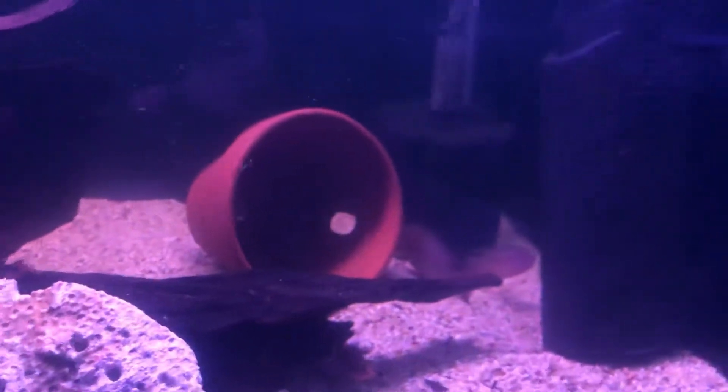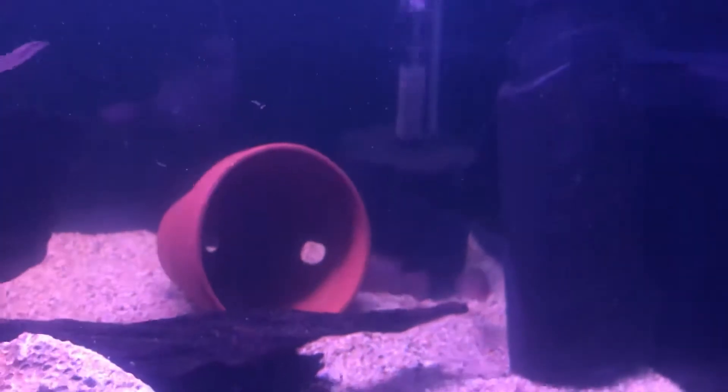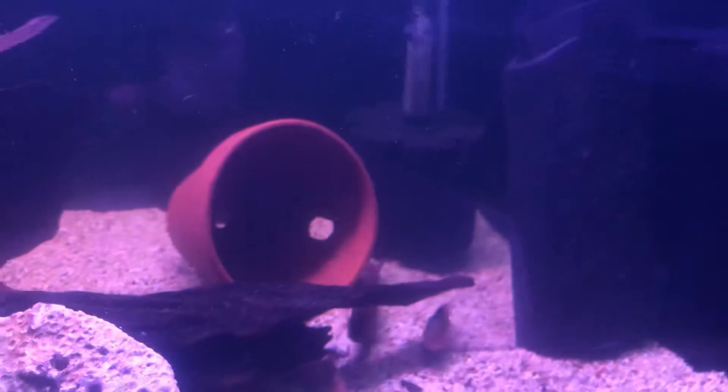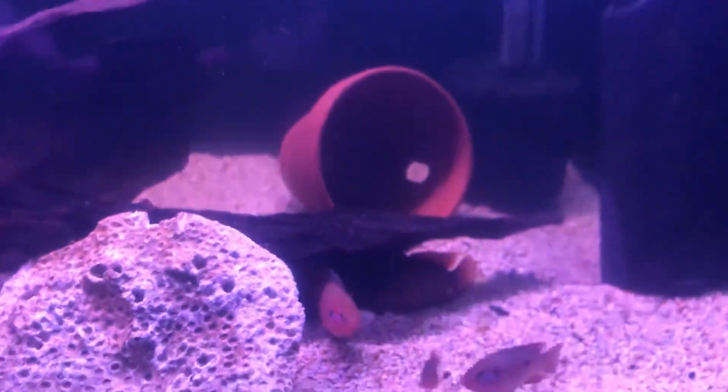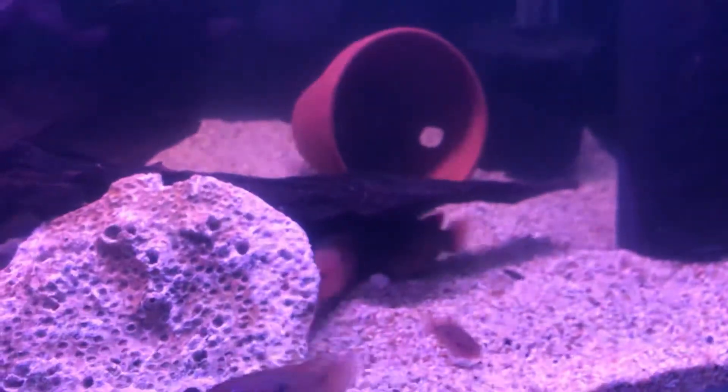And here we go over here. We've got a male and he's kind of dancing around a little bit. He's going to flick his tail from side to side. And here we go, the female's coming to show off to him.